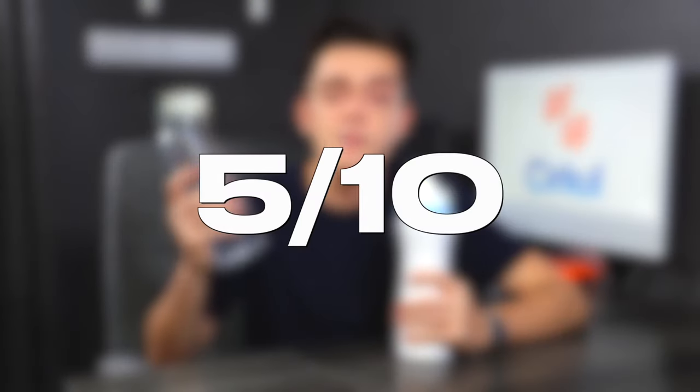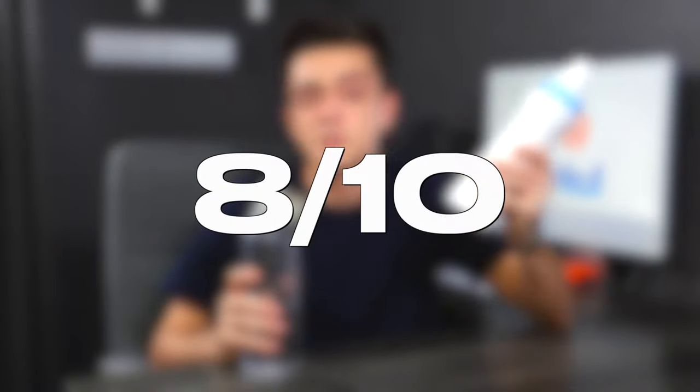Overall review: don't waste your money on this junk. Instead, just drink normal water from bottles. But if you really want to give these a try because of the hype, then I recommend getting Circle. Arup is a waste of money — my rating on Arup is a 5 out of 10, but my rating on Circle is an 8 out of 10.